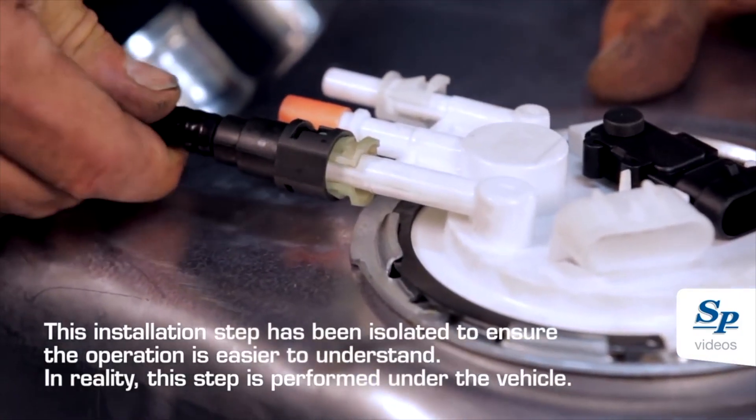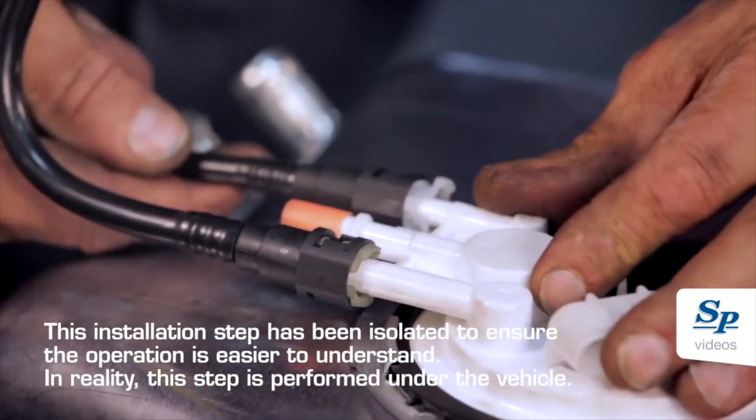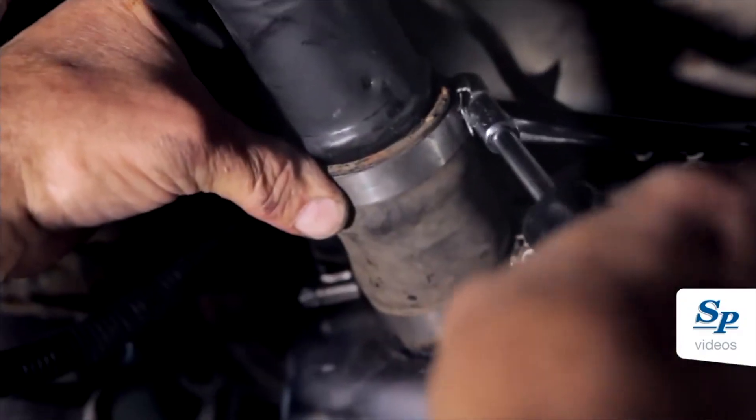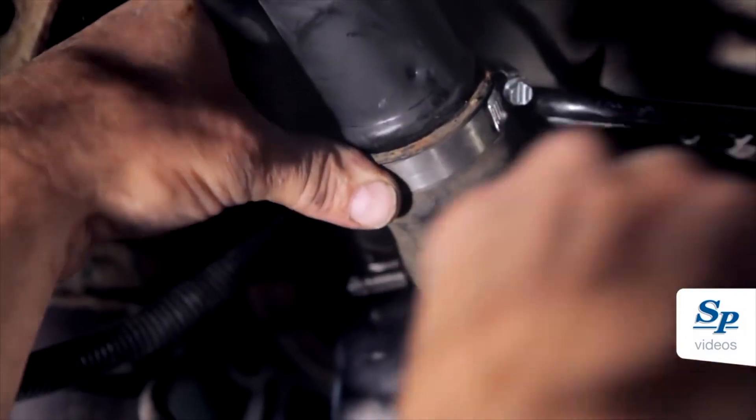When installing the fuel lines, make sure you hear a good click, making sure the fuel line is well connected. Lift the fuel tank high enough to connect the filler neck and vent hose.